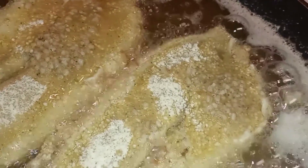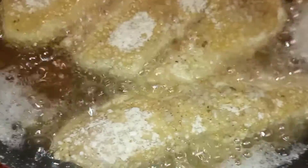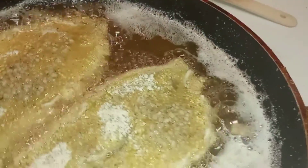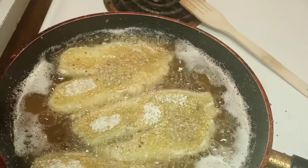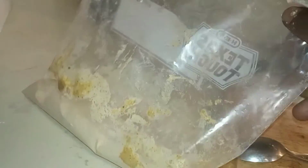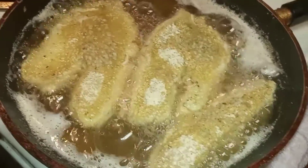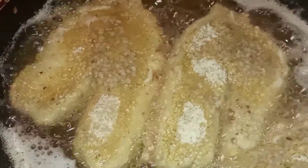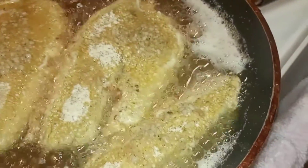As you guys can see, the tilapia is being fried so nicely. I usually leave it on one side for about five to ten minutes — once it turns a brownish gold, that's when it's done. Right now I am using cornmeal, like in most of my videos.